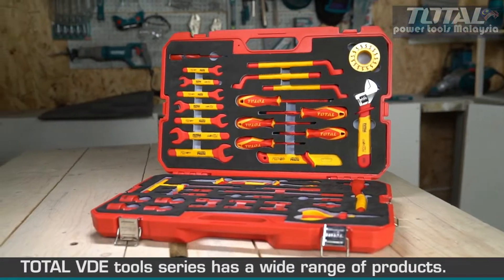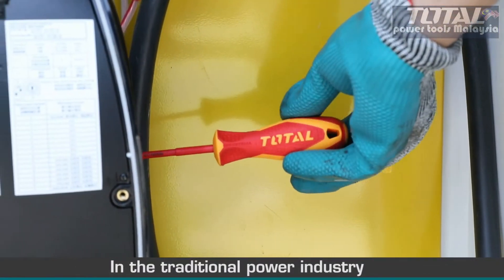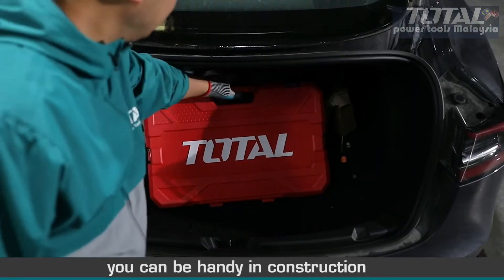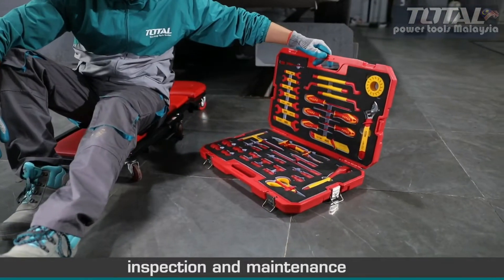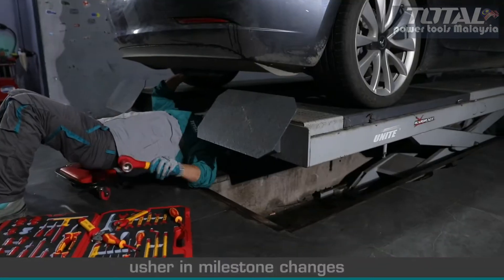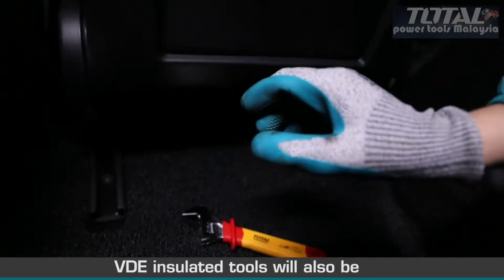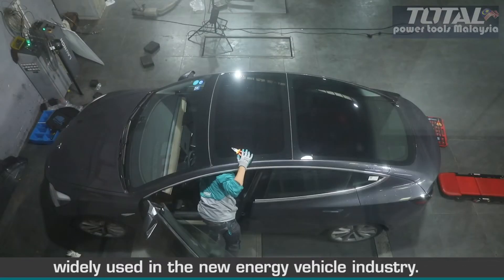Total VDE Tools series has a wide range of products. In the traditional power industry, they can be handy in construction, inspection and maintenance. With the rise of new energy vehicles, traditional vehicle repair tools will usher in milestone changes. VDE insulated tools will also be widely used in the new energy vehicle industry.